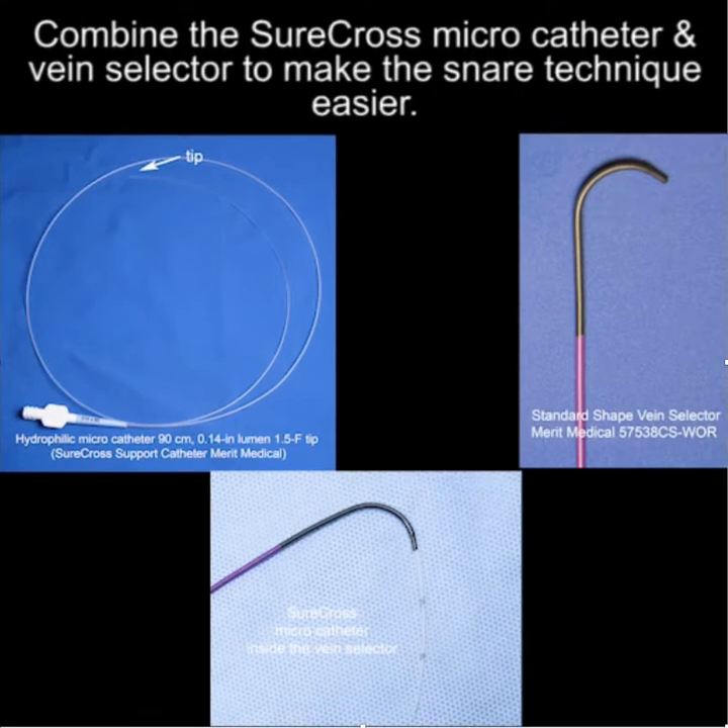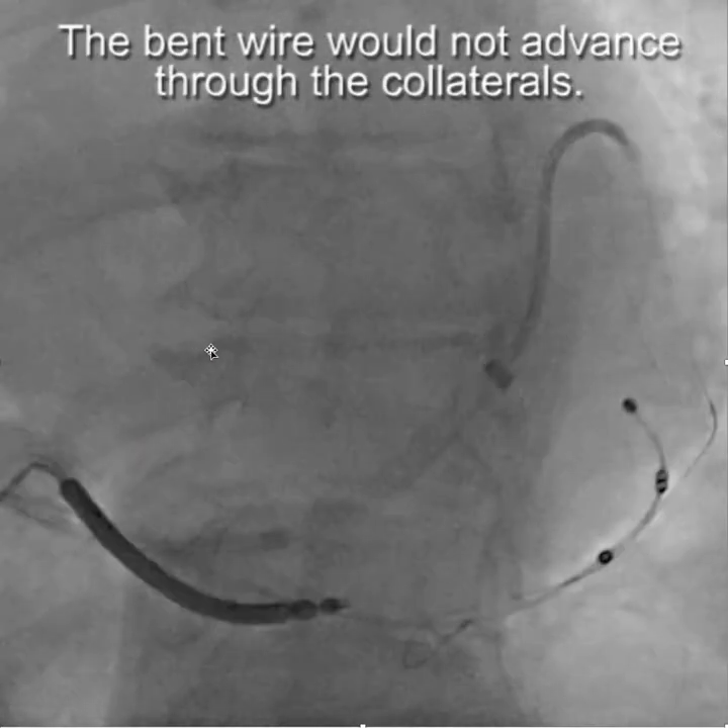For the snare folks out there, you can combine the SureCross microcatheter inside the vein selector to make the snare technique easier, and this is the SureCross.